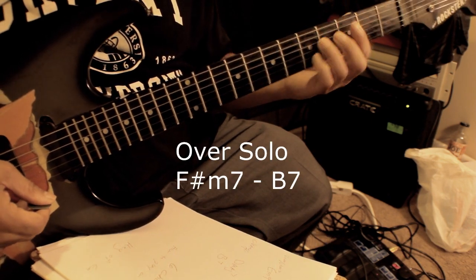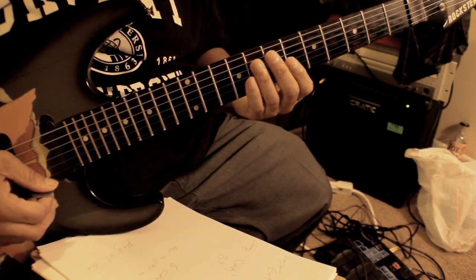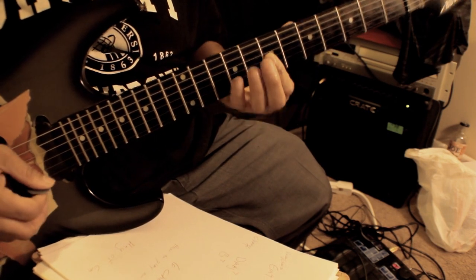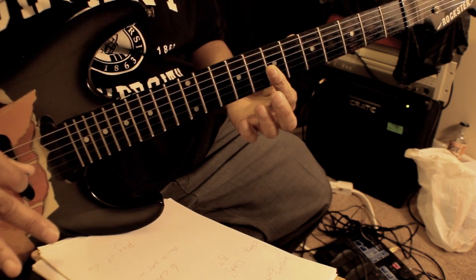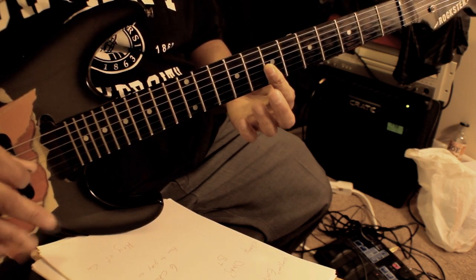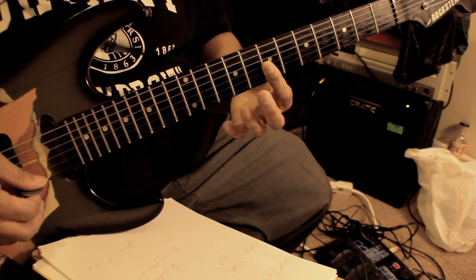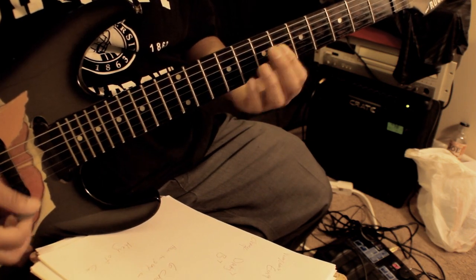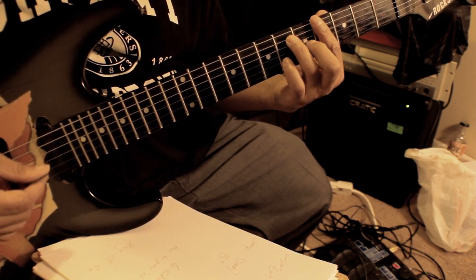That's the whole thing. I'm on E minor 9, which I slide into. Now my voicing for this — because this is actually a piano song and I'm playing it on guitar — the E minor 9 uses the strings G, B, E. Put your fingers on the 7th fret, cover those strings, and slide into it. Then I slide into the A13.